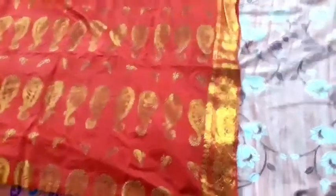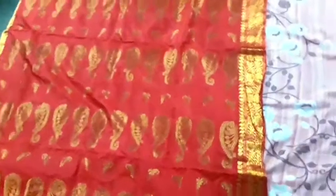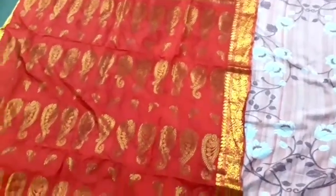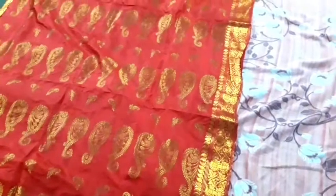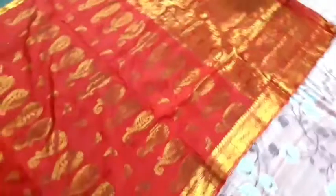This is the fourth capocher, this is the original pattern, it's a very beautiful color. It's a very gorgeous color. If you have any color, it's a very beautiful color. This is the third capocher, it's pretty proud.